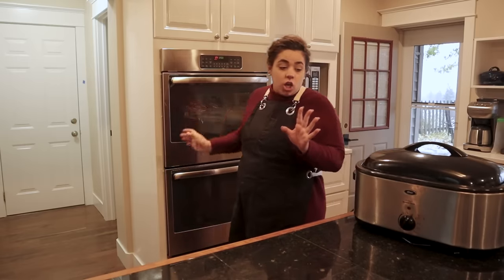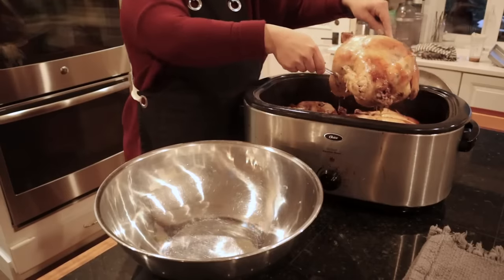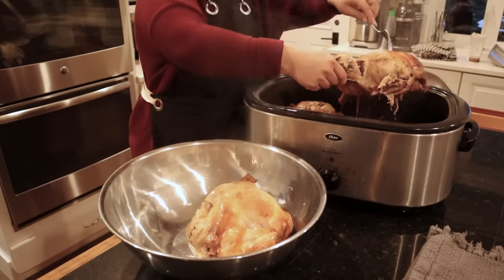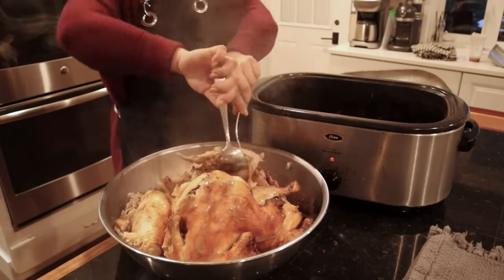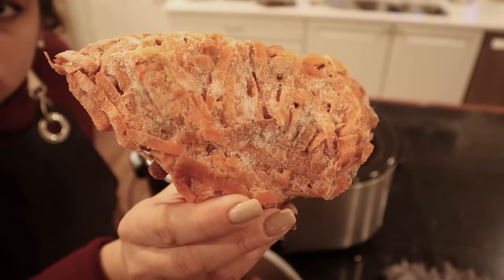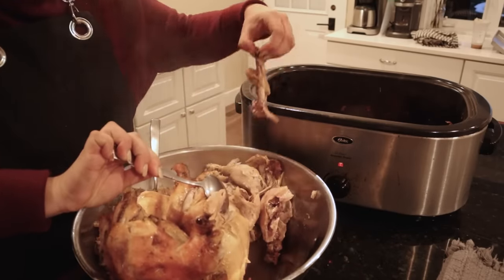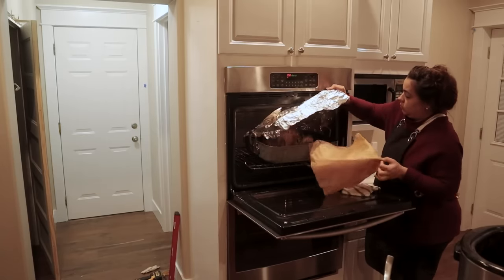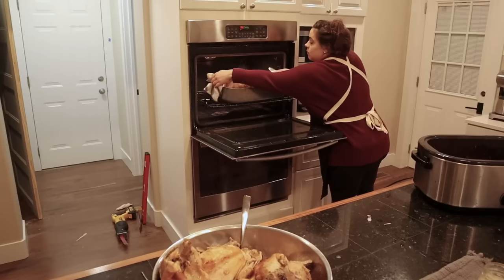We're going to let this cook until it's fall-apart tender, same with the chickens. About an hour and a half and the chickens are all done — you can see that when I pull on the leg, the leg bone just comes right out. I'll take the chickens out of the roaster and let them cool in a bowl before we pull the meat off the bones. I'm also going to put carrot peels, garlic, onion peels, and the easy-to-pull-apart bones back in the roaster to start making broth.